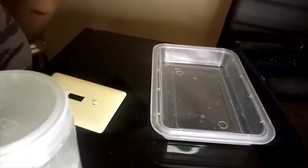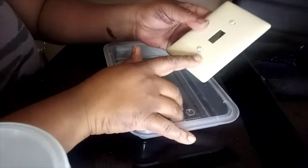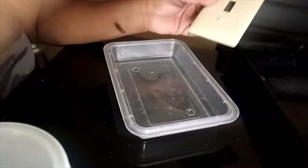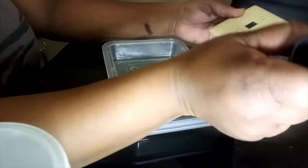Beginning with this next tutorial, I was asked how I do my bling crushed glass switch plates for your light switches and outlets. What I did with mine around my countertop area, I just took some paint.